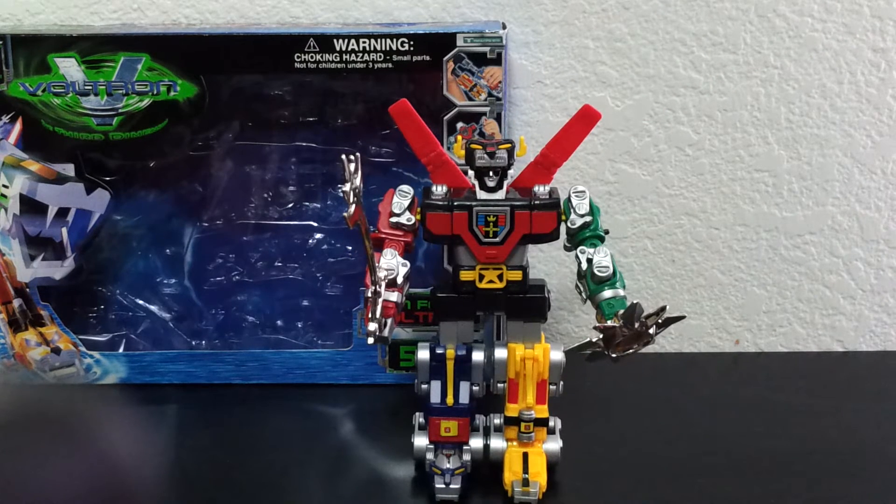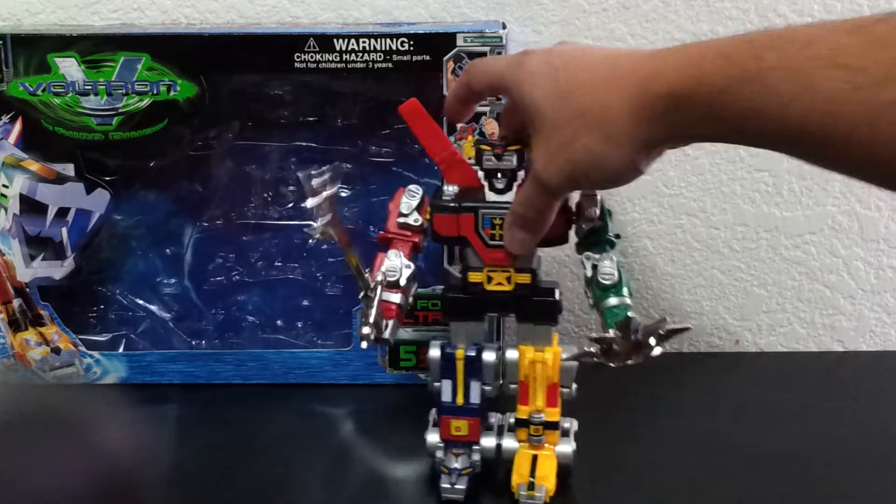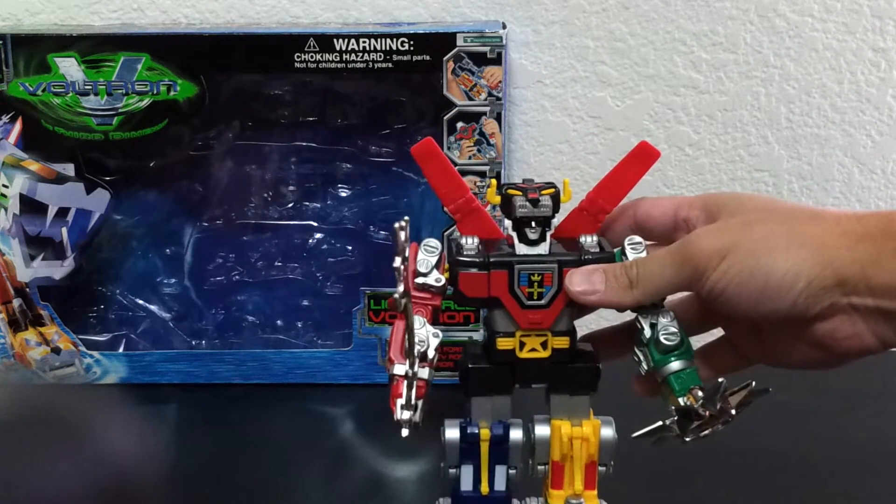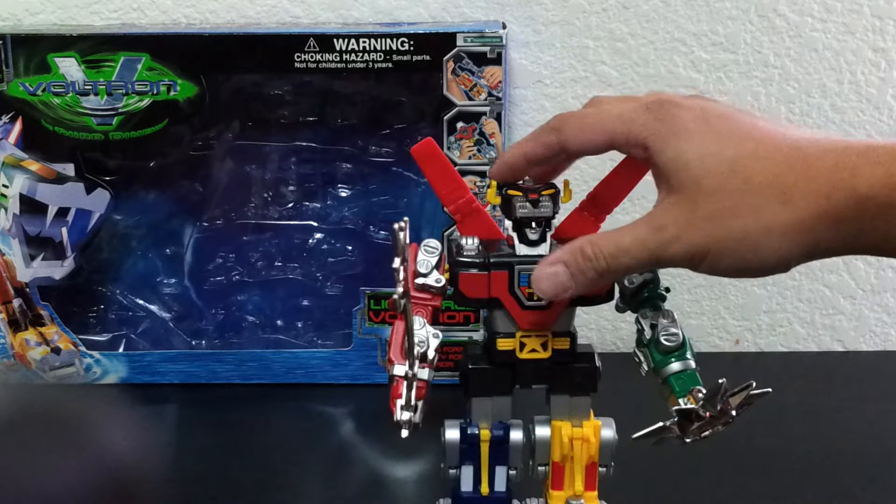I'm really bummed out because I thought I'd be getting the diecast one and I got this for like a hundred bucks, which I thought was more than reasonable, because the diecast ones go for like 200 and up now. But this — the proportions look all right — this is actually the plastic mini one.